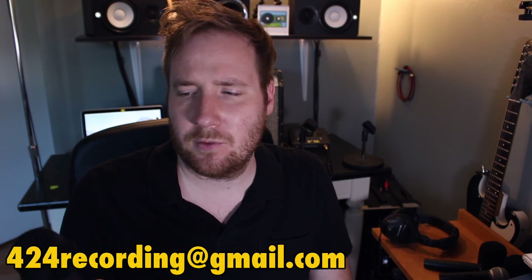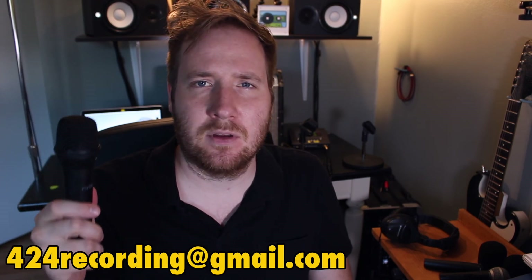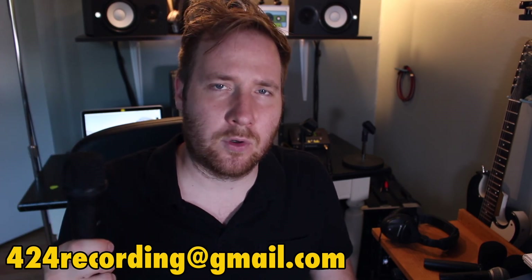That concludes my review of the Fafine K8 microphone. If you have any questions, feel free to hit me up at 424recording@gmail.com. I hope this review was helpful to you. Fafine, great mic — consider shipping it with a mic clip and maybe an option for an XLR cable. This is Mike from 424recording.com. Check out the Fafine K8 on Amazon and see what you think.